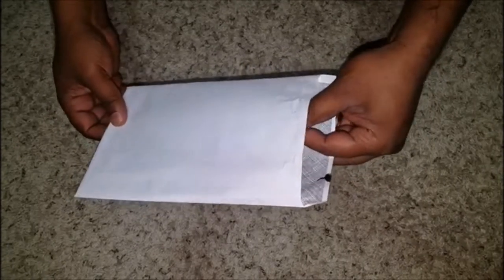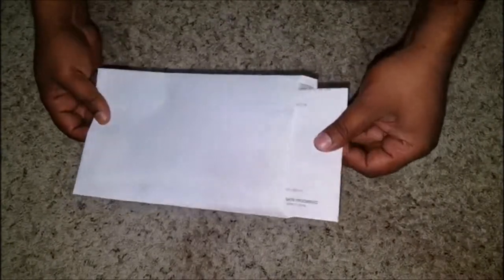There is some imperfection here, but with practice we will be able to open the envelope without damaging it.